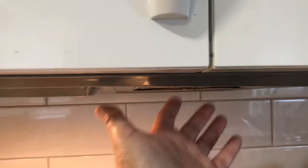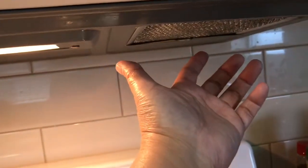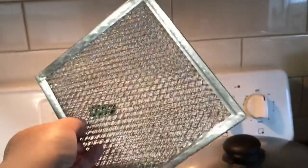In our case, on both sides there are filters. So how do you remove the filter? It has a slot here — just slide it out, and then clean it with soap and water.